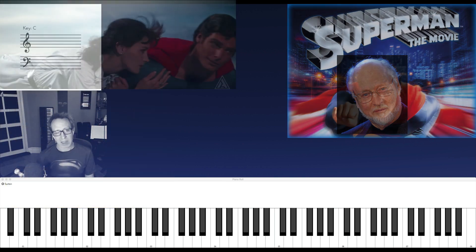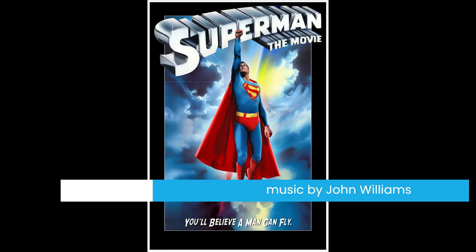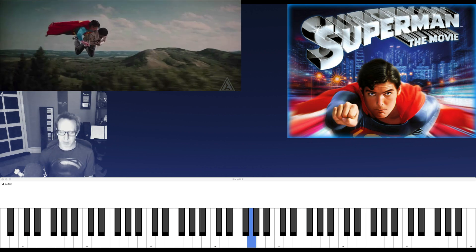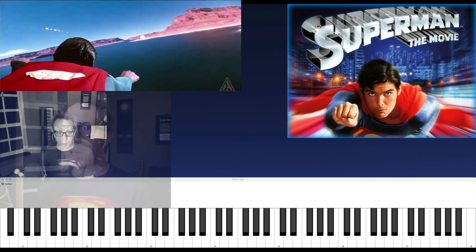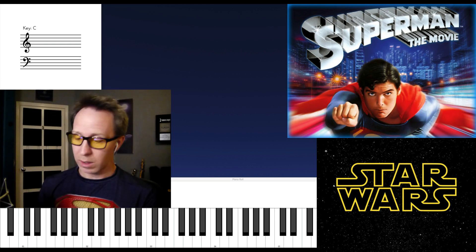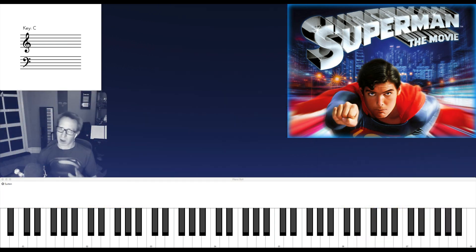Here's a section from the opening titles of the film. This is one of two heroic themes for Superman. And we know John Williams does love a perfect fifth. Now, in these videos I always talk about harmony, but I want to talk about the melody for a minute, because the structure of the melody is worth talking about. We have an 8-bar phrase.